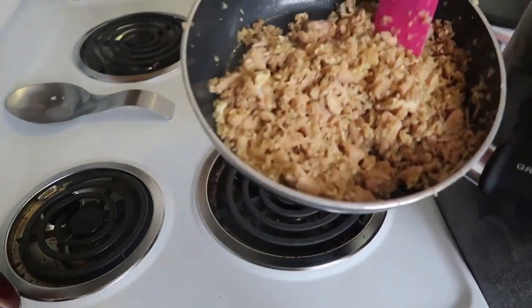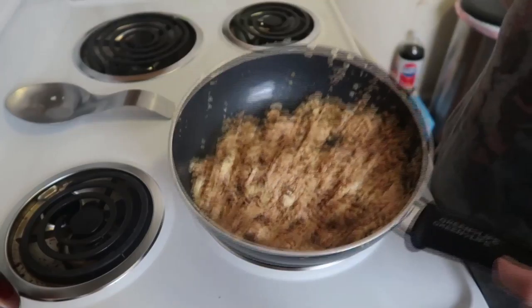Today I'm making another ketogenic recipe — chicken fried rice. You can use chicken or leave it out, since all the ingredients are completely optional depending on your preference. It's a very flexible recipe you can manipulate to how you like it. I'll be using chicken and all the regular stuff in average fried rice, except there will be no carrots and no peas, because those are higher in carbohydrates.